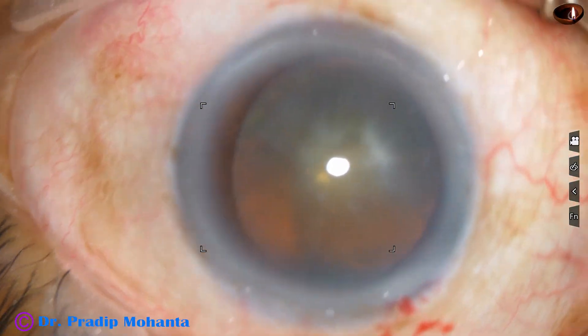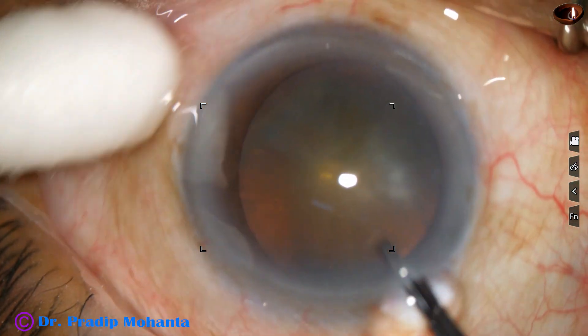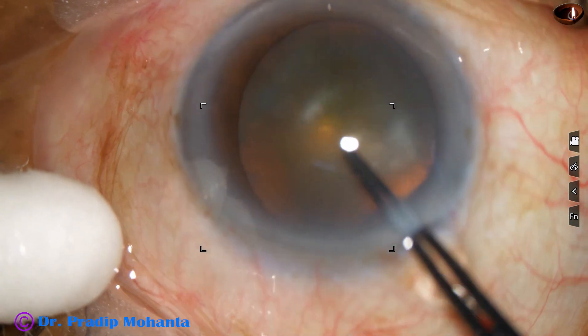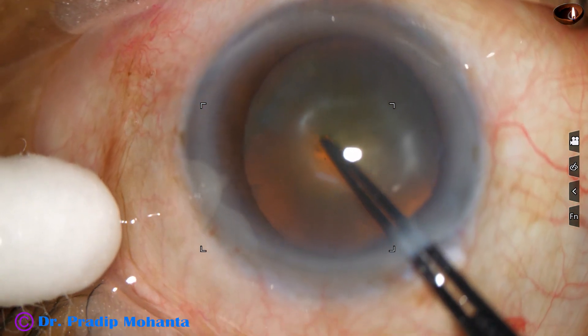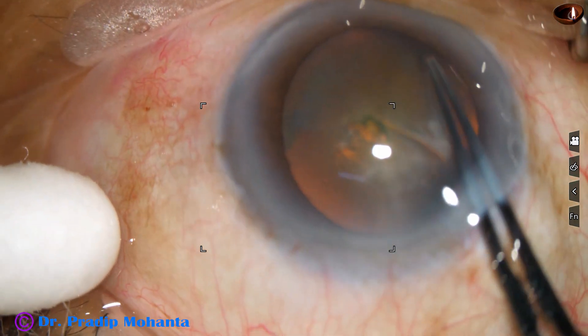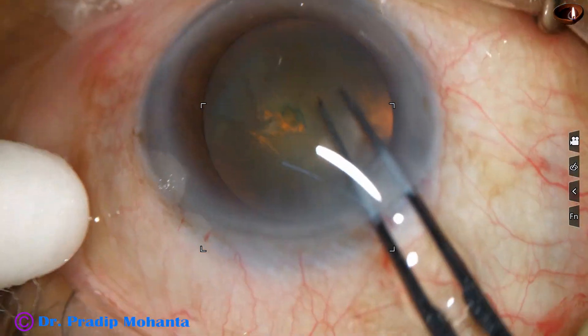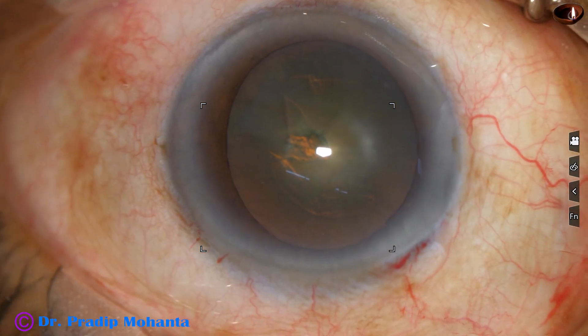A side port has been made. Now, capsulorhexis. I can see quite clearly, so I didn't stain the anterior capsule. It may appear a little hazy, but under the microscope it is quite clear. And now capsulorhexis is being done.